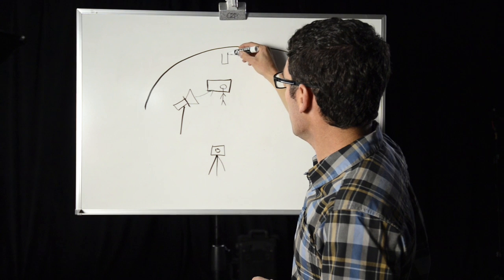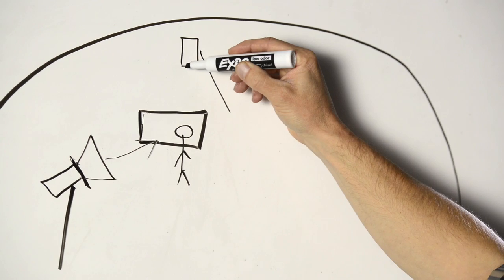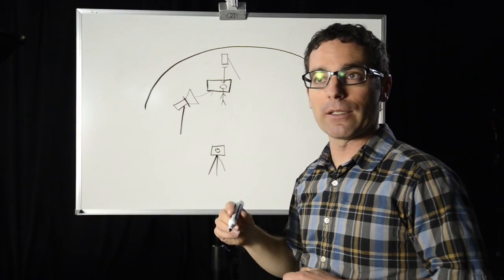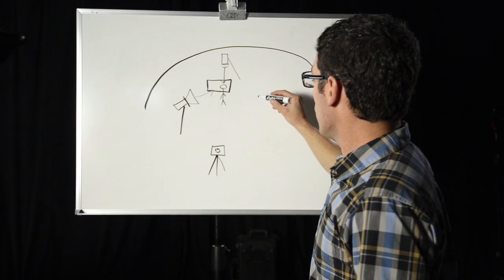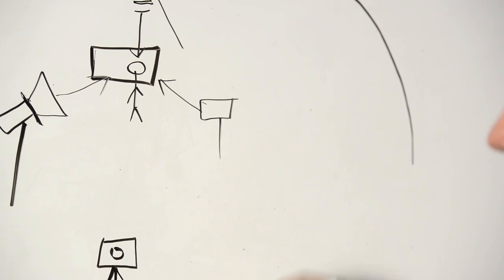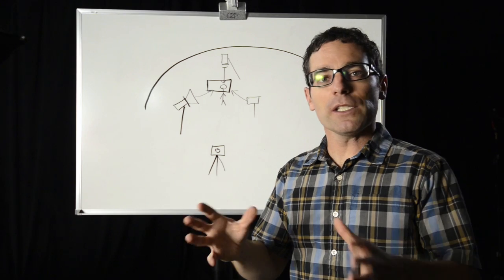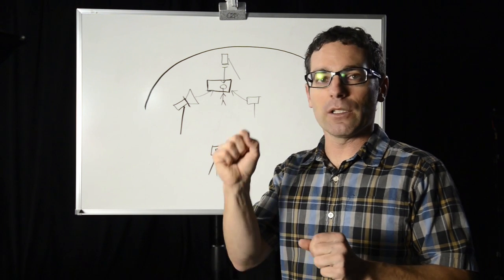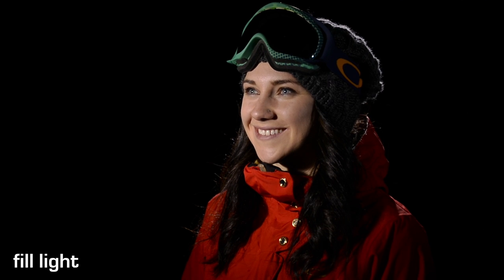Next, we add a light in the back — it's called our backlight. We're going to use two barn doors to actually control that light. This is aiming at her shoulders and her head to help separate her from the background. Finally, we're going to add a third light — our fill light — to just fill in that shadow. This systematic approach works really well for controlling your light. Flip on the key light: beautiful soft light on Casey's face. Flip on the backlight: separation from that black background. Flip on the fill light and all of a sudden we have beautiful fill light. It's the final lighting scenario and it's time to start asking some questions.